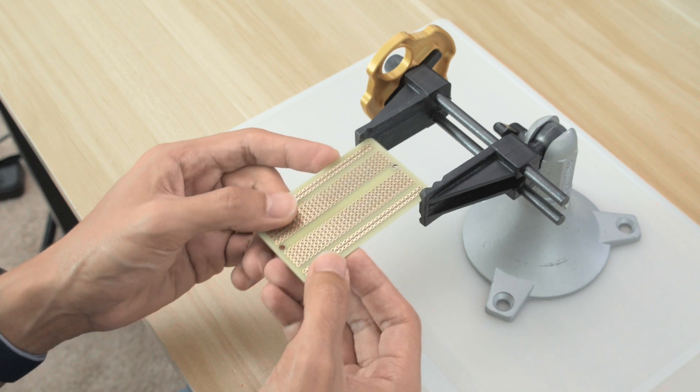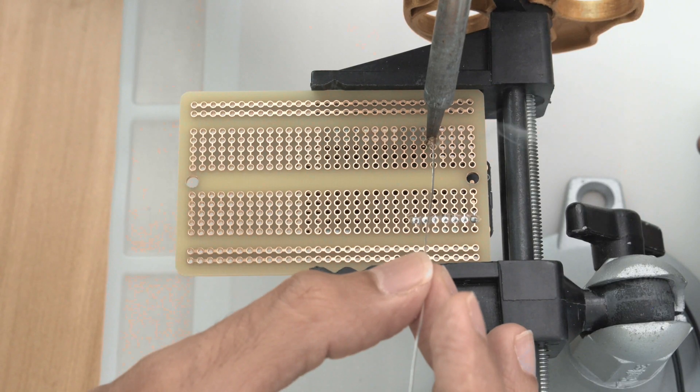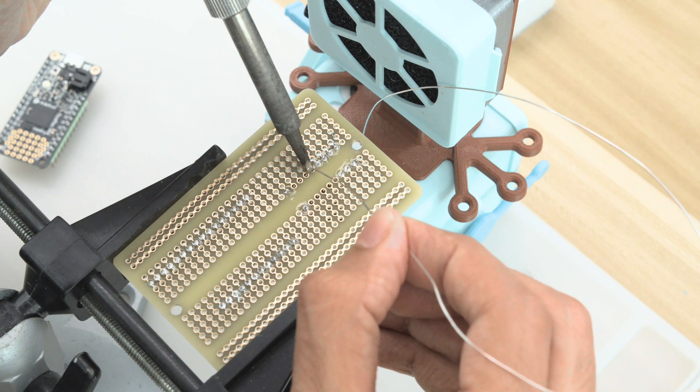A pan of ice is also really nice to have. You can secure all sorts of PCBs to the jaws and adjust the head so you can get a better angle when soldering. All of the holes are through-plated and feature a nice gold finish so you won't get any oxidation.